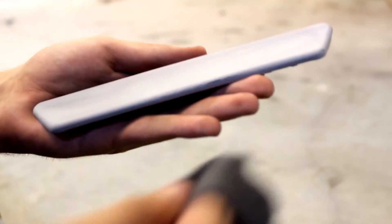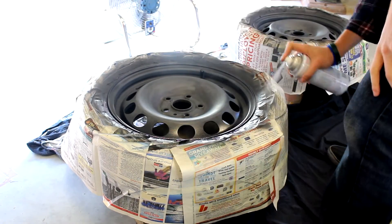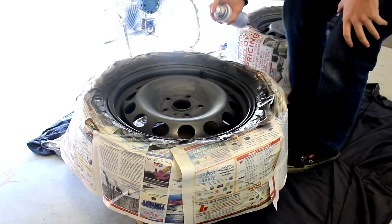Once the primer is dry, scuff it and clean it using the same methods that I talked about before, and then use paint also using the same techniques. Here I'm showing priming and painting from a different project because the spattery spray from my old cans wasn't very good for the video.